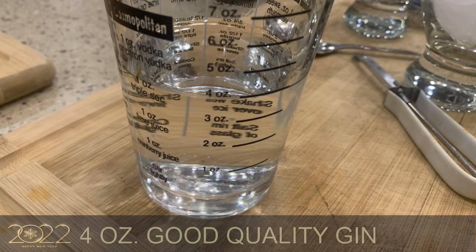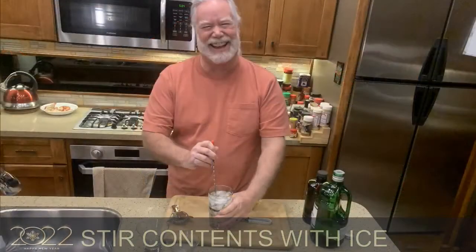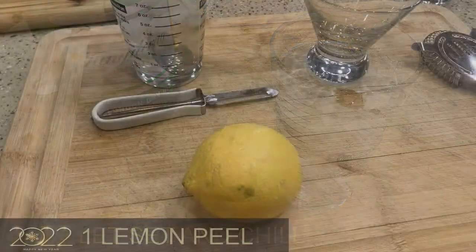Next, we're going to take the scotch and add that in. Let me get some more ice and stir this — get it nice and stirred. That's chilling, and you get a little ice meltage into it. Get that stirred up real good. Now I'm going to let that set for a minute.